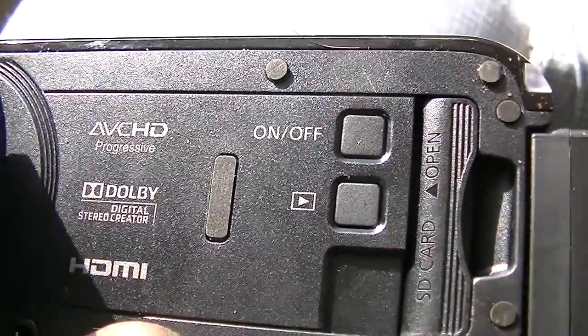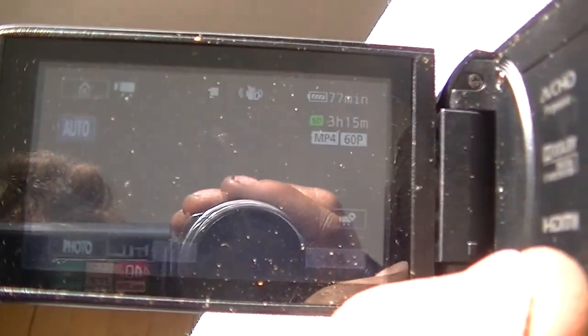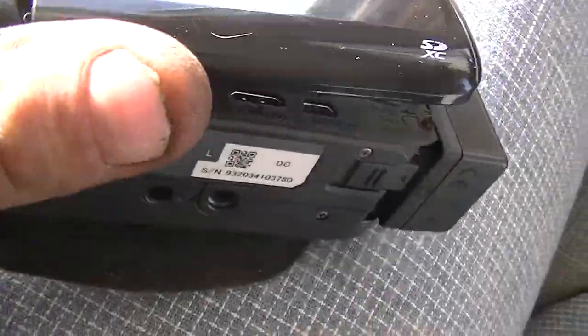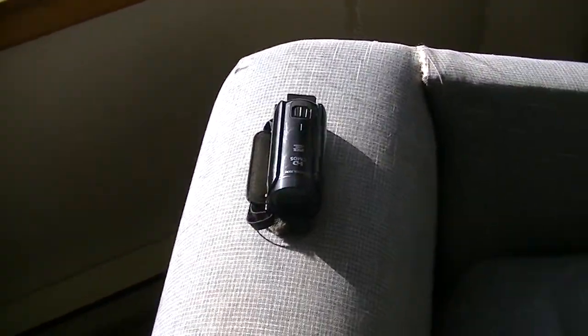Very simple on/off play button there. I can't see that all too well, but it's all touchscreen. Anyways, that's pretty much it. It's a good camera — I've been really impressed by it. I mean, I can't beat it for a hundred bucks.